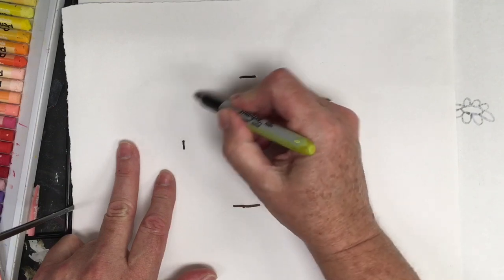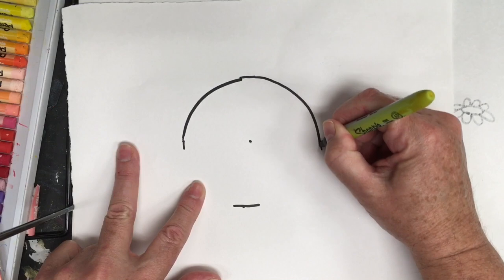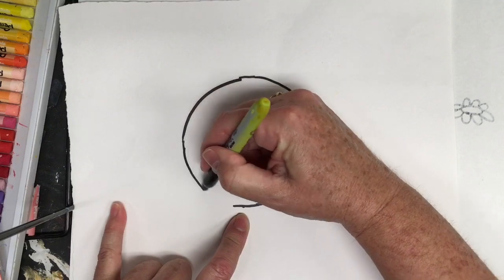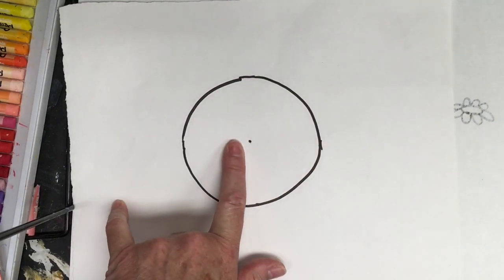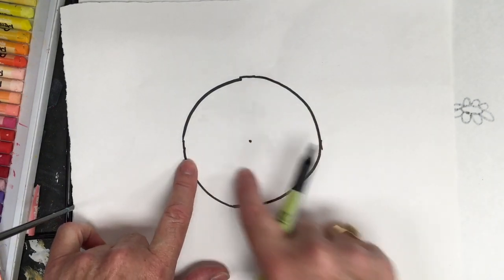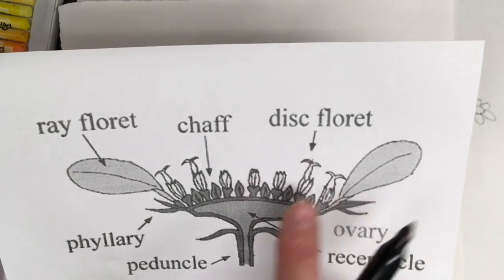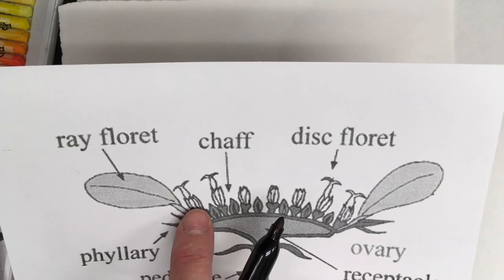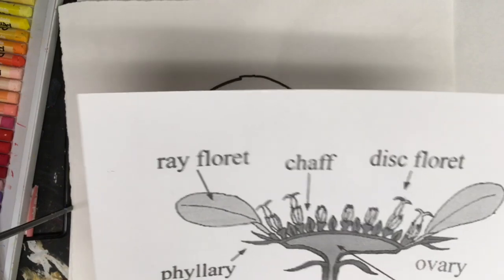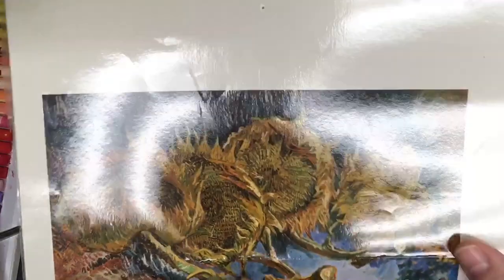I'm going to just do a curve — just curve each one, curve, curve around. Now go slow, just come down and around, and down and around. This forms the center of a flower. In a sunflower, it's made up of lots of little tiny flowers called disc florets — little tiny flowers. And then the outer petals are the ray florets, and that's what we're going to form now.